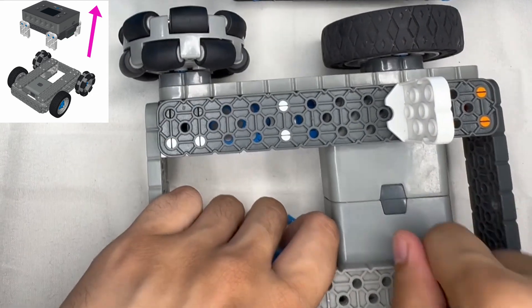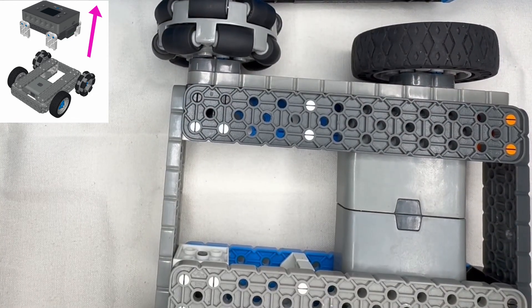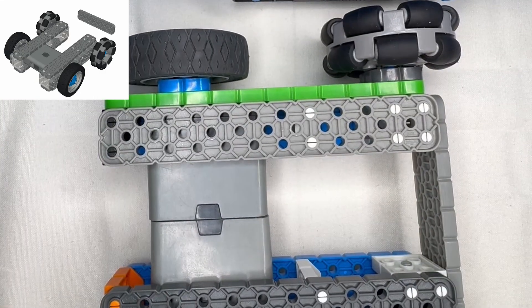First off, we're going to be removing the brain from the mechanism, as we're going to have to make some adjustments to our Basebot to make this Clawbot work. Then we're going to detach both of the 2x8s on the end of the Basebot.